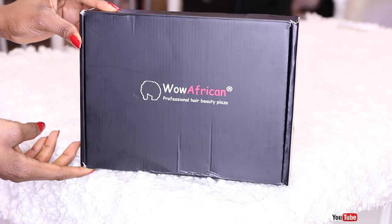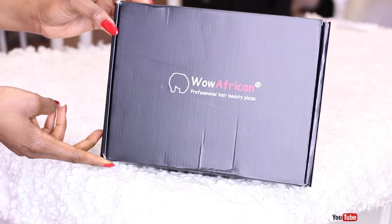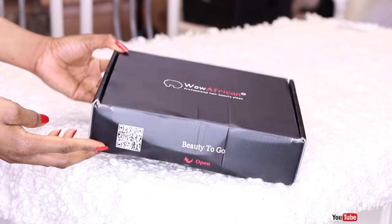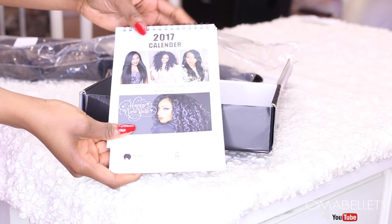Hi my beauties! I have a how-to lay 360 lace front wig tutorial for you today. The wig is provided by Wow African Wig and I'll have all the details in my description box. The box comes with an instruction manual, an elastic band, a bobby pin, a wig cap, a 2017 calendar, and of course the wig.